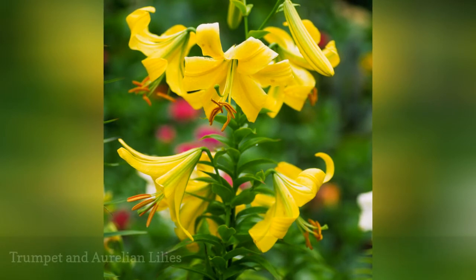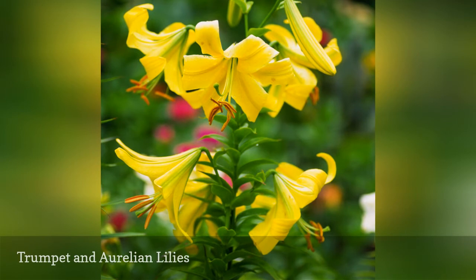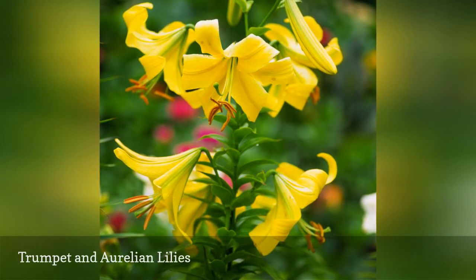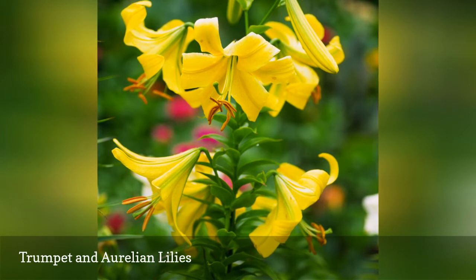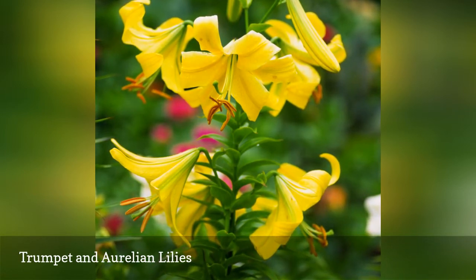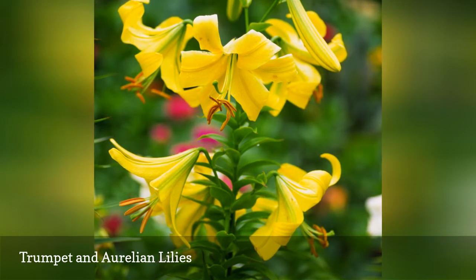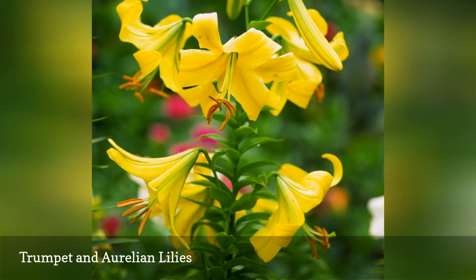Everyone should experience the pomp and circumstance of a trumpet lily at least once in a lifetime. Aurelians are trumpet hybrids that are easy to grow, as long as you stake them to protect their massive blooms and give them a layer of insulating mulch to help them through the winter. Trumpet lilies, like this Golden Sunburst variety, are more drought-tolerant than other lilies but may exceed heights of 8 feet with a little TLC.